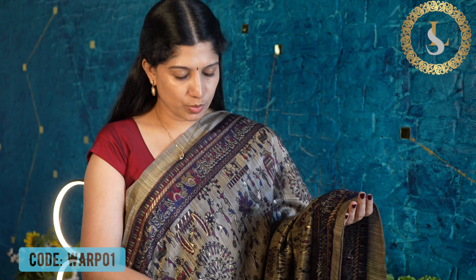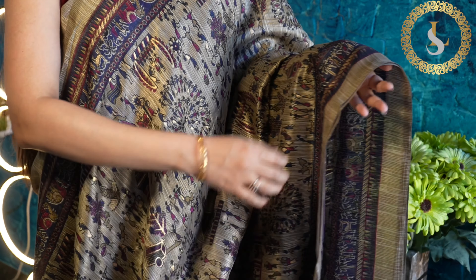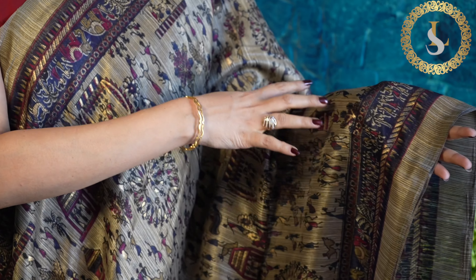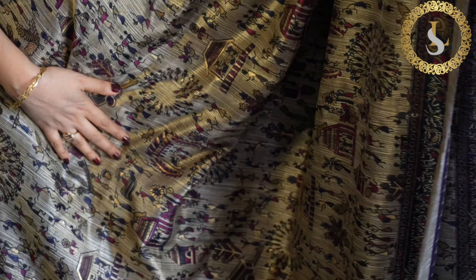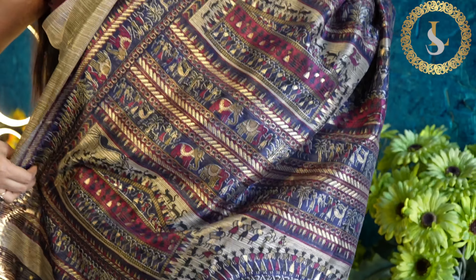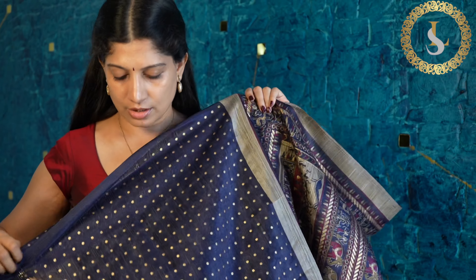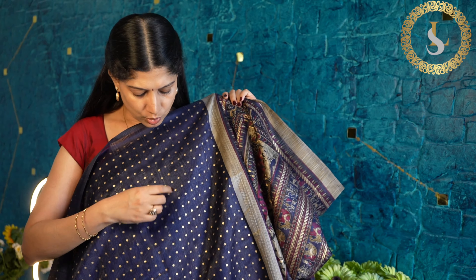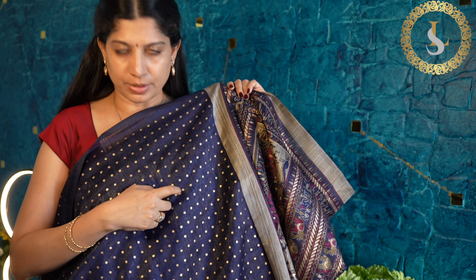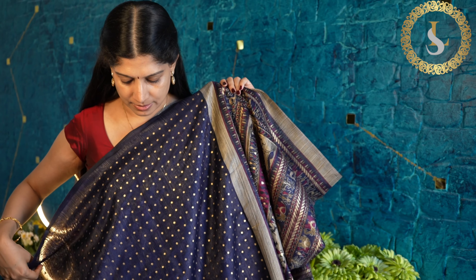Let's get into the first saree. It has an all-over body print — a very pretty print with a base color, and the print is in navy blue, maroon, and gold. This is how the body looks. These are all very lightweight sarees. That's the pallu and the blouse — the blouse is in navy blue with golden dots and a golden print. I tried scrubbing with my nails and the print is not coming off, so the print quality is fine. The price of the saree is 899 rupees.